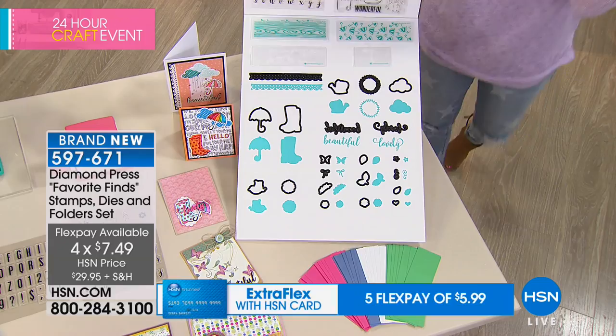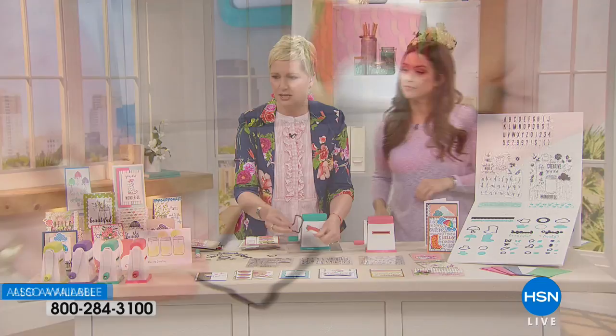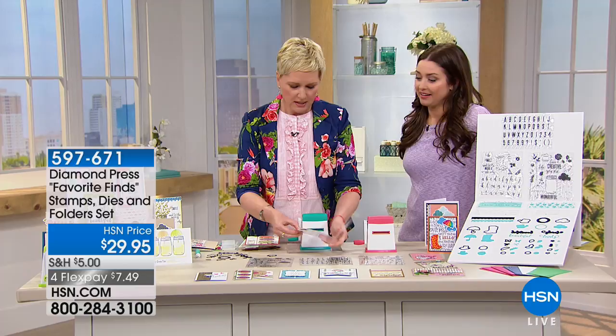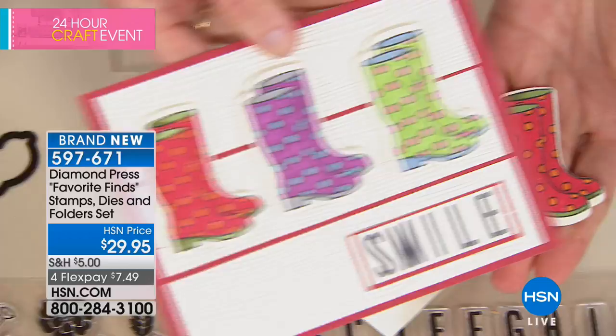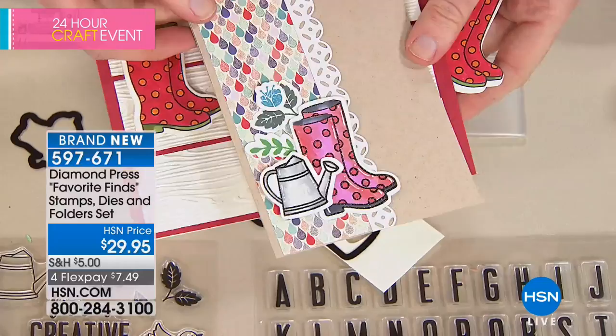Most of the stamps and dies coordinate. We have these cute little rain boots — stamp them, color them, and there's a coordinating die. With the ridge on the back, you know where to place it on top of the already-stamped image. You can use patterned paper if you're not a colorer. Put it in the folder, insert it in the machine, turn the handle, and look at how cute the boots are! Here are the same boots on a different card — there are a million card ideas with just the rain boots alone.